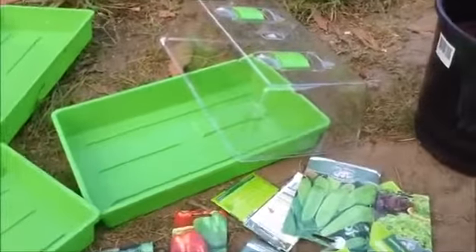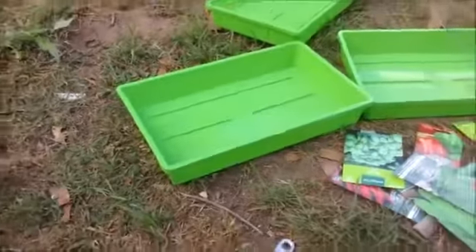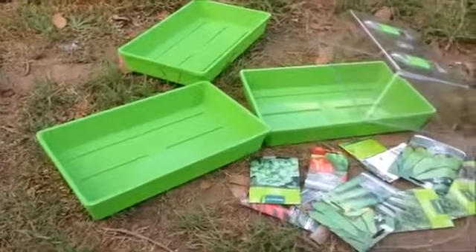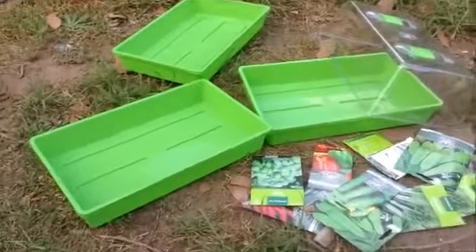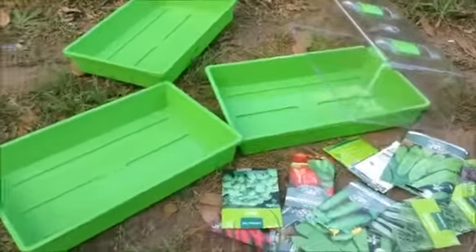I'm going to do a trial. I've got one real lid, and these two I'm just going to put glad wrap over the top. Then after two weeks, poke a few holes, let some air in, keep watering them. And then another week after that I'll take the glad wrap off — we'll see how they go next to the lidded one. We'll number them one, two and three.